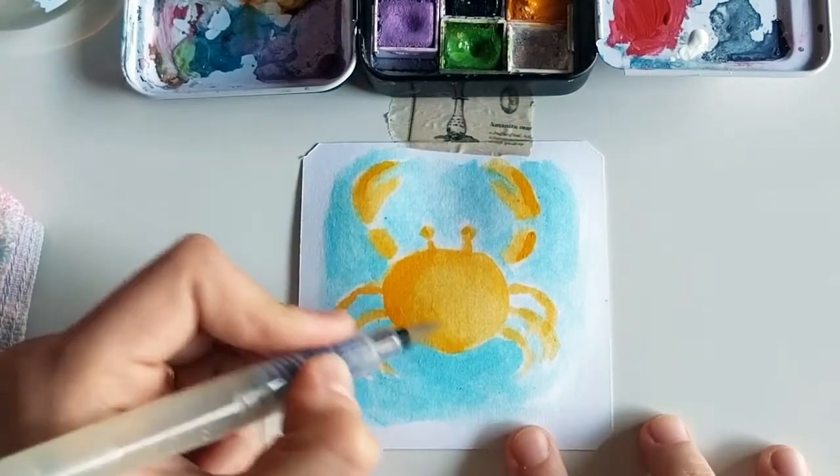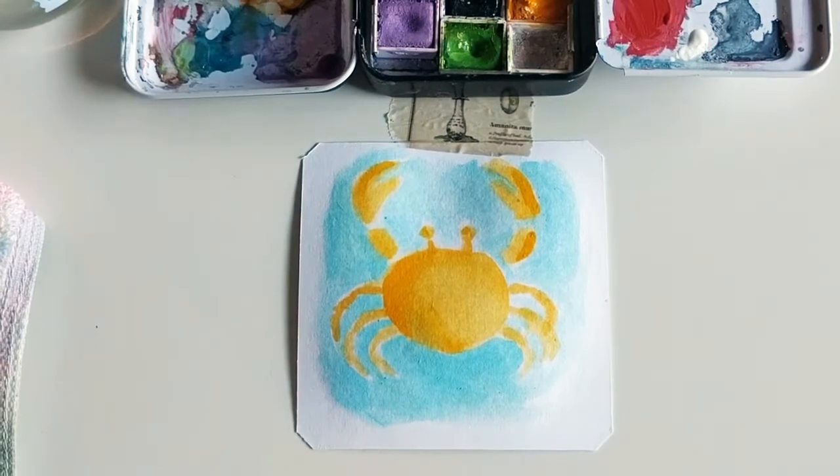And there you have it — happy little crab. Thanks for watching. Don't forget to subscribe to my YouTube channel and follow me on Instagram at Colorsnag. Thanks, have a great and creative day. Bye bye.